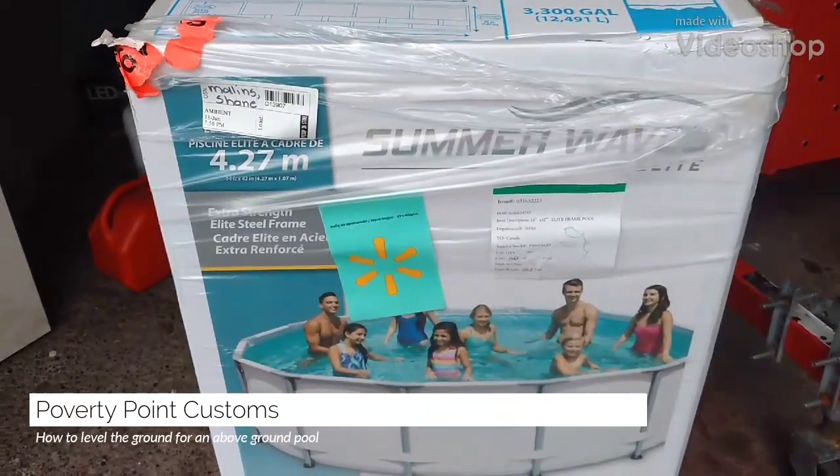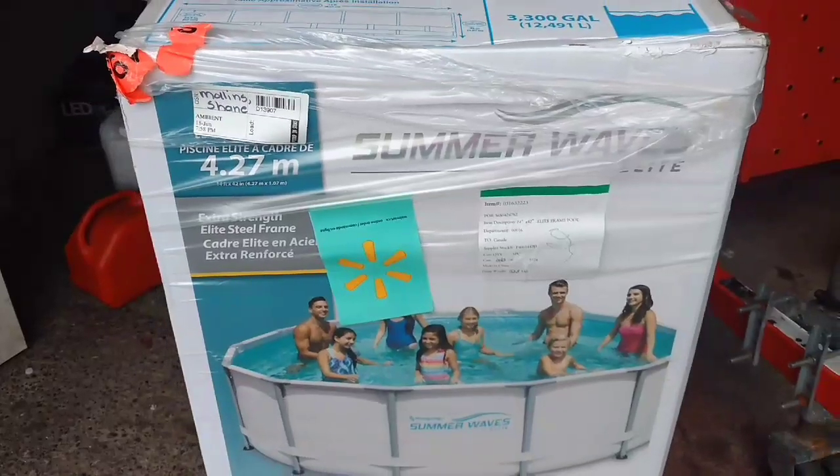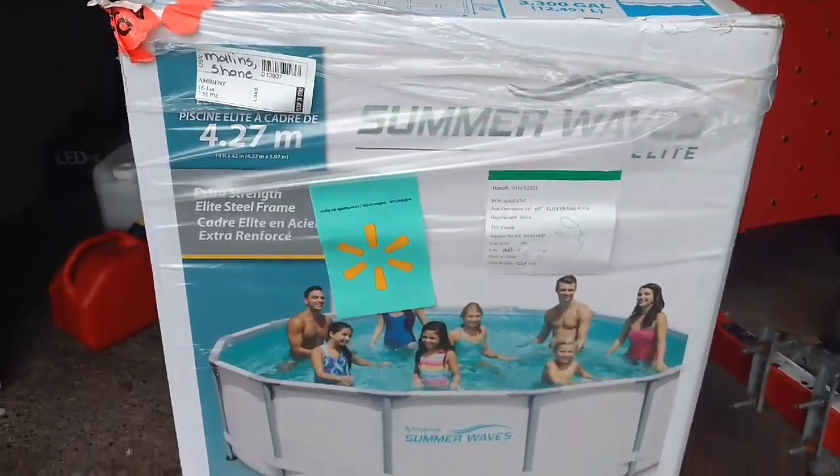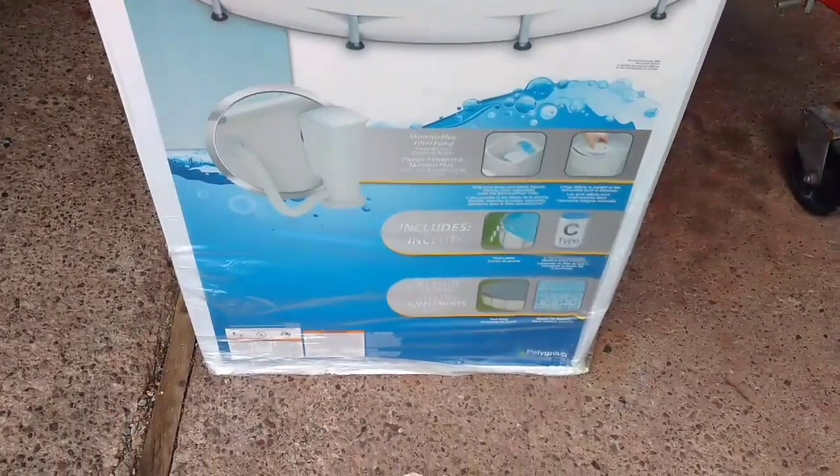Hey guys, so I picked up a new pool for the yard. It's a Summer Waves, it's called an Elite. It's 14 feet in diameter and 42 inches deep.